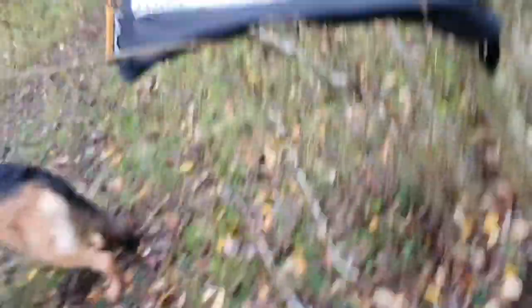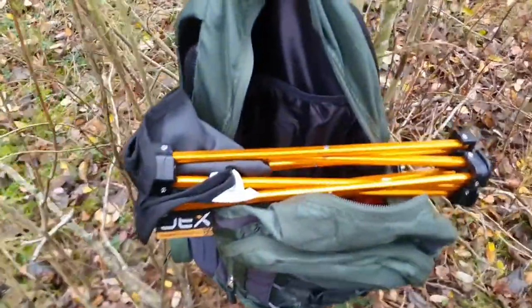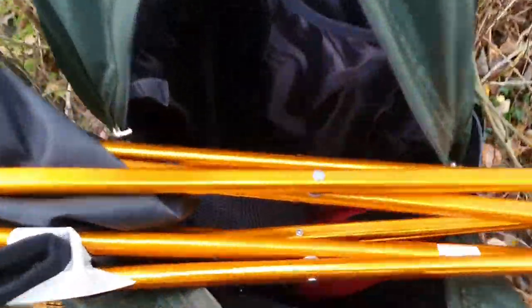It's about the length of my forearm. Fits in the bag — look, when it goes in the bag, it goes right in there.